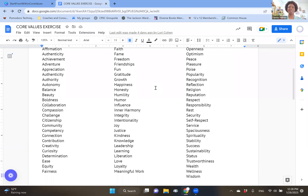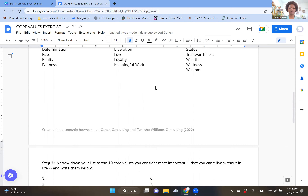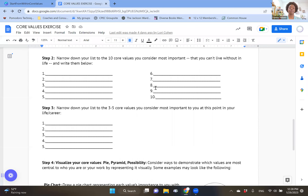Welcome back. If you did pause, congratulations — step one is done. Now that you know which core values stand out to you, narrow your list down to 10 — ten values that you consider really important, that you can't live without. If you're using the document, scroll down to page two where there are spaces to write your values. If you prefer working in a journal, some folks write each core value on a sticky note or index card so they can maneuver them around. Pause the video and narrow that list down to 10 core values most important to you.